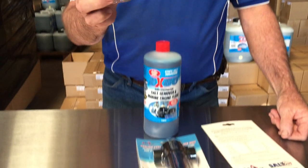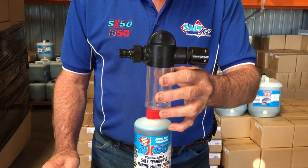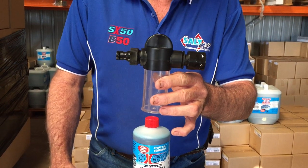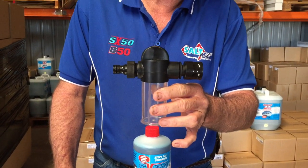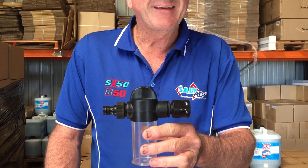Then you simply plug it in, get the water flowing, wait for the reservoir to fill and then start your time. It takes as little as 20 to 50 seconds to properly flush your cooling system. Turn it off, leave the water in there with the active ingredient, and the job's done.